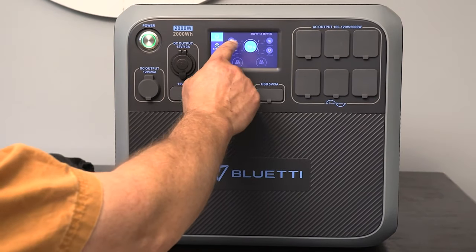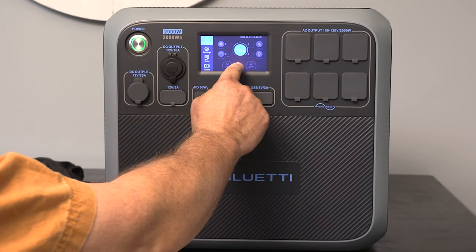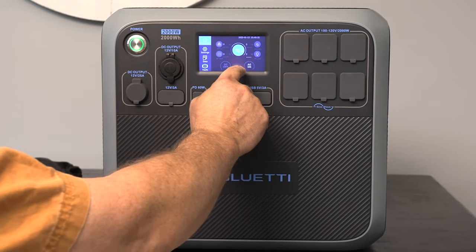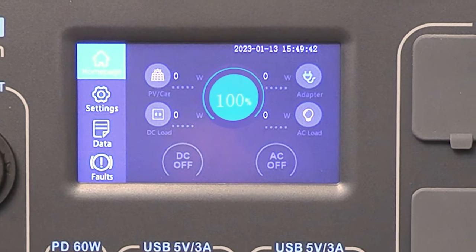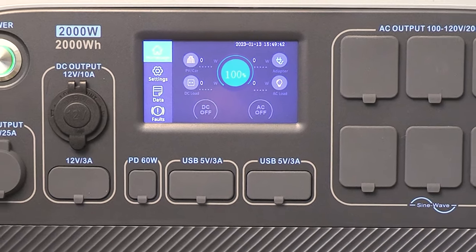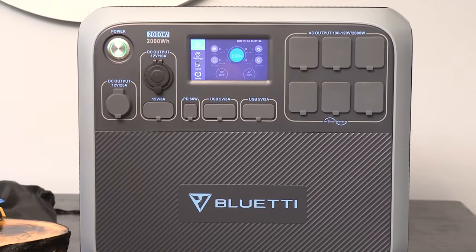It was so quiet that you could leave it beside your bed and run it all night fully loaded. I could see this being used for someone with a CPAP or some sort of medical device that needed emergency power — this would be a great unit for that. We did plug it back in and it charged from zero percent back to full charge in just under five hours with just the wall power brick only.